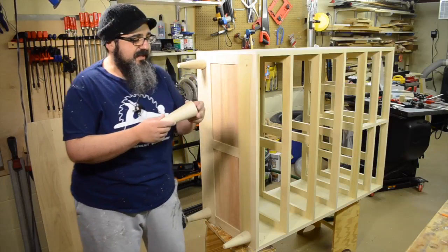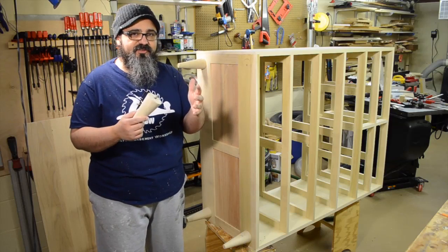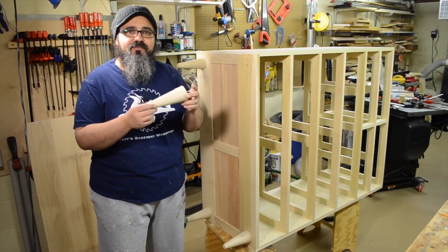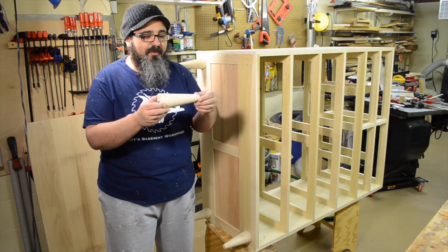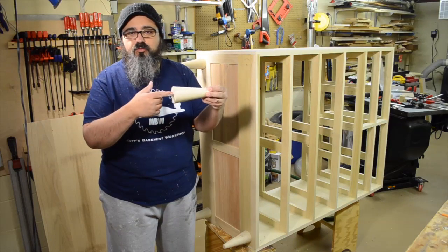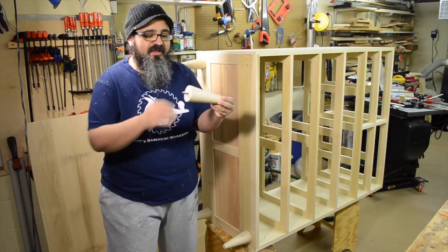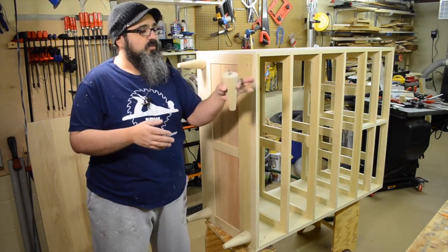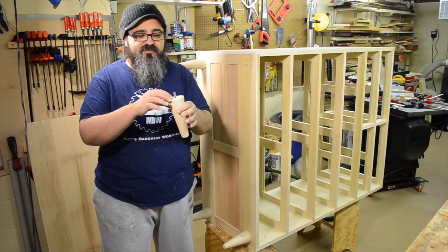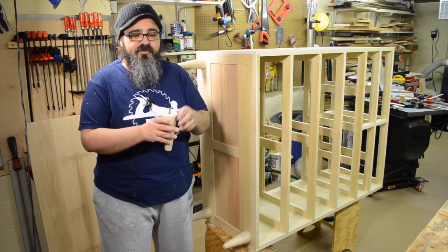Once I finished turning the last of the feet, I came back down here and we're getting ready to attach them to the base of the dresser. This is really simple. The only thing I probably should have done before coming down here was, while the material was on the lathe, drill the hole for this hanger bolt using a chuck on my tail stock. Unfortunately I forgot to do that, but it was no big deal — we came in with a hand drill and drilled the hole in, being very cautious and making sure to come down as close to 90 degrees as possible.